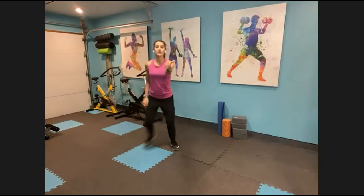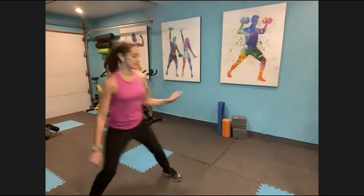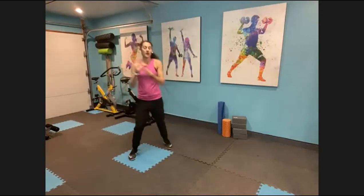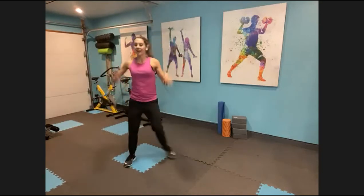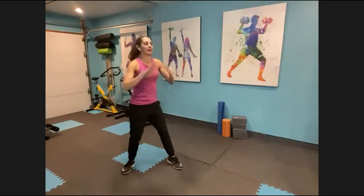Now criss-crossing your ankles, come on up for me. Now stop and shake it. Shake it, shake it, now take it back. Cross, cross, stop and shake it. Hip circle — we go circle, bam, bam. Say the bam, just try it. Even if you whisper it — circle, bam, bam.